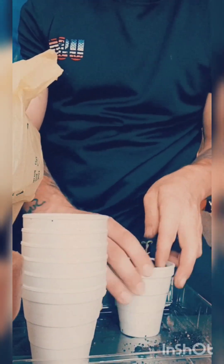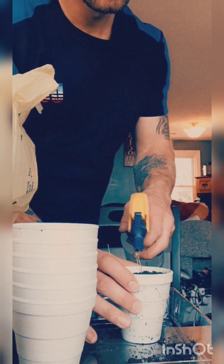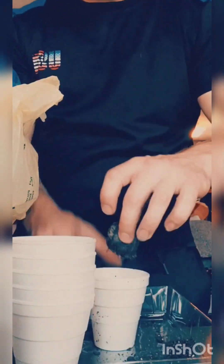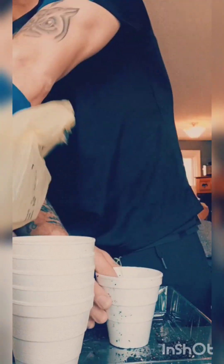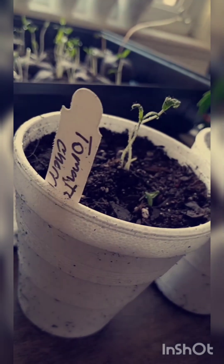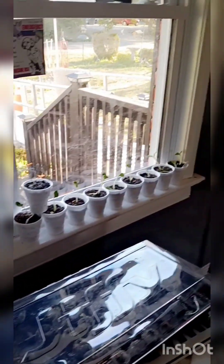Now here we are doing the same thing with the cherry tomatoes. In a couple days when they're bigger I'll go and thin them out, but right now I've got a few of them growing together in the same cup. I planted two or three seeds in each pod, so I'll have to thin them out and keep the healthiest ones.